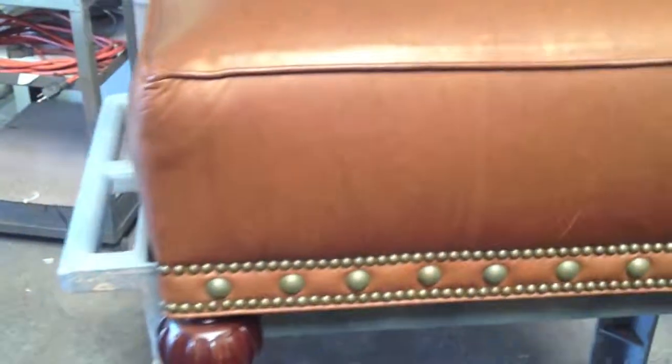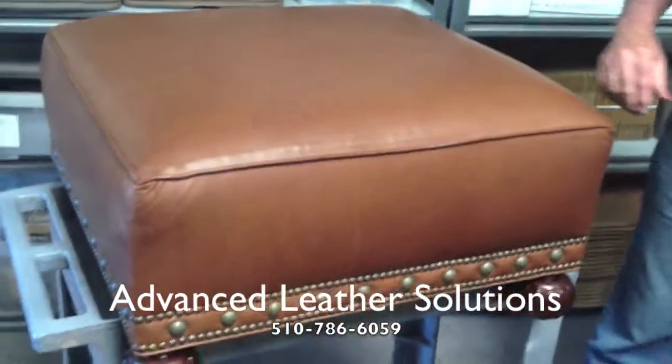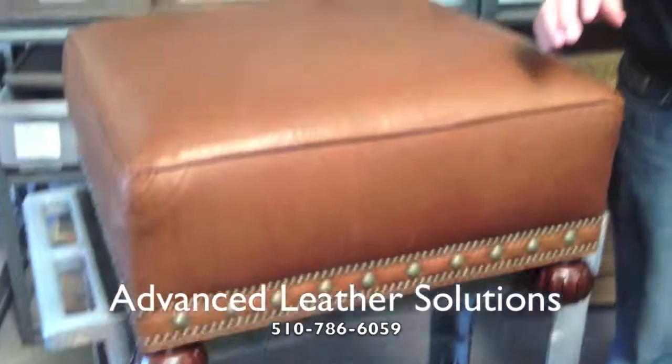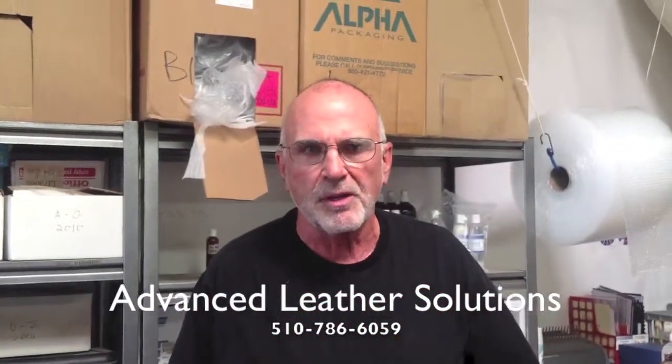So that's what we have, and we will do our best to fix every one of these issues that we see. Give us a call if you have any questions. Again, Kevin at Advanced Level Solutions, 510-786-6059. Thanks.